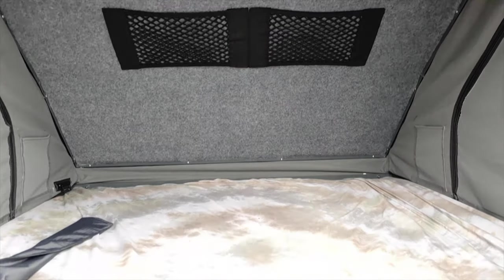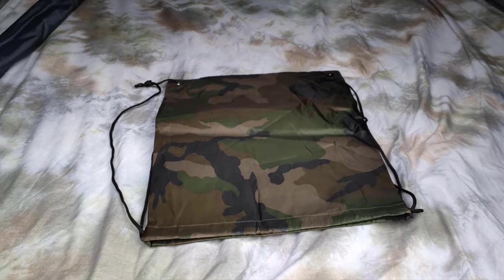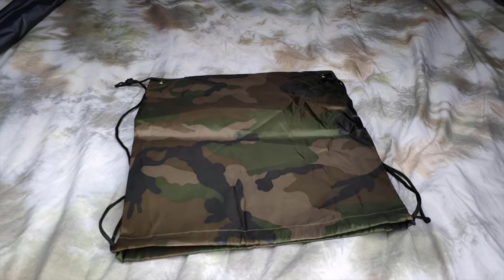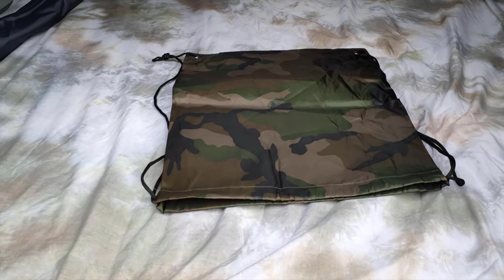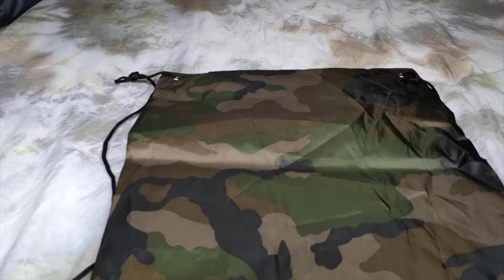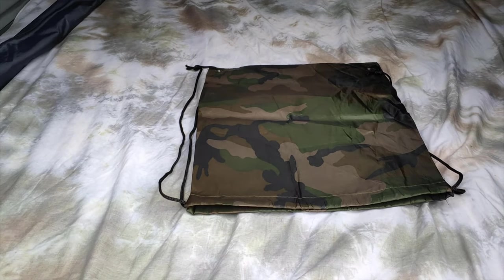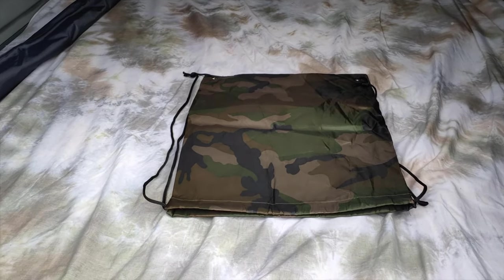Tip number five is a shoe bag. This is just a little nylon bag that's a little bit waterproof. I struggle with wearing bare feet on the ladder, so I need to carry my shoes up to the rooftop tent. It's always a little bit hard to store them without getting mud and sand all over the place. So I like to chuck them in the bag, and then they're ready for me in the morning when I can get up, put my shoes on, and head down the stairs. There's tip number five.